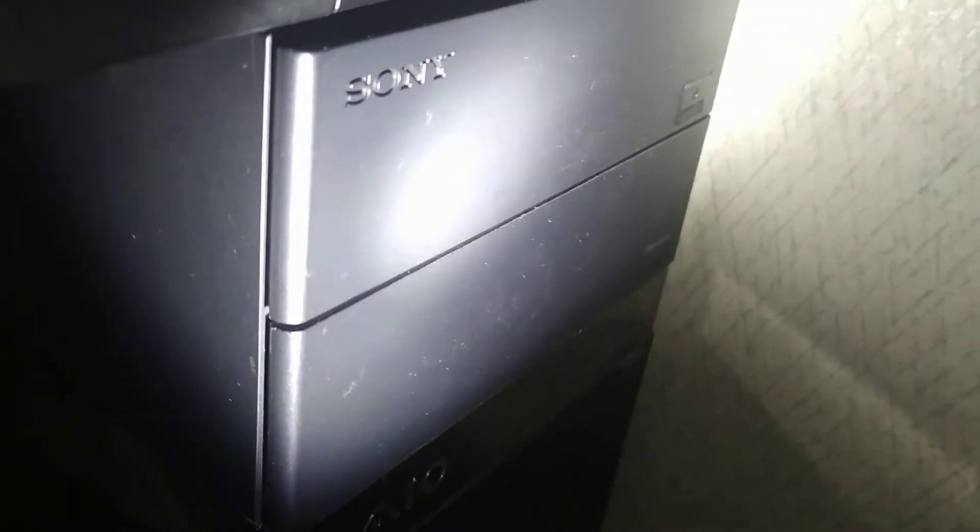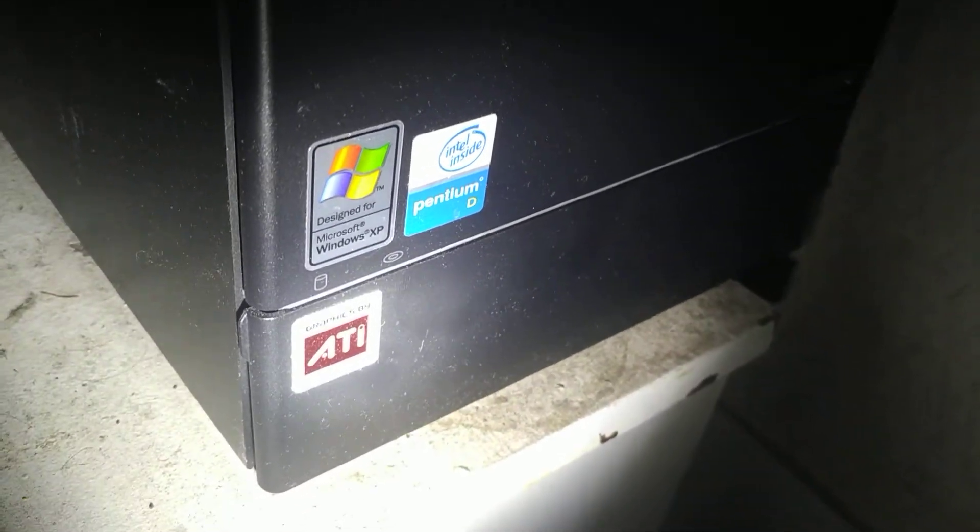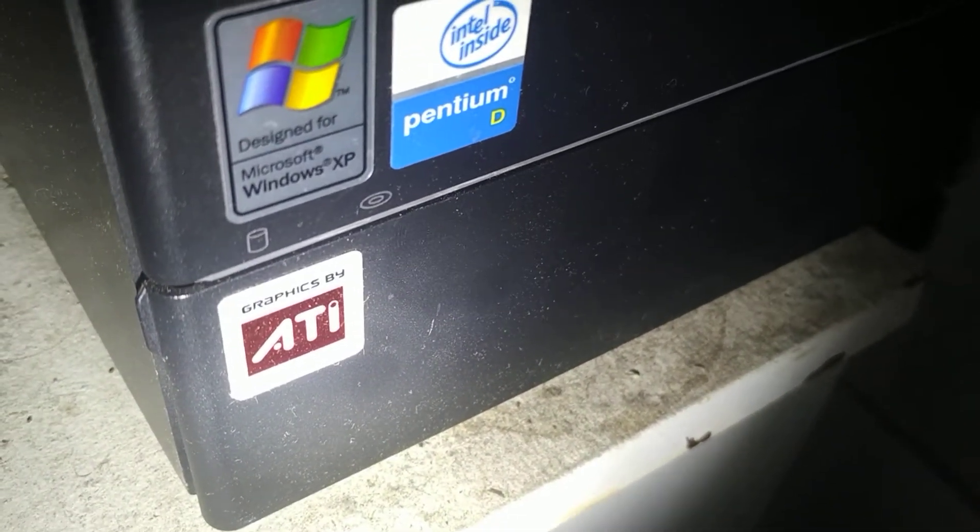You can see there, it's a Sony VAIO. Here's the front of the case. Up here is the DVD burner and DVD ROM. There's a floppy drive and some card reader slots. Down here you got an ATI sticker, a sticker for an Intel Pentium D, and a sticker that says 'Designed for Windows XP.'